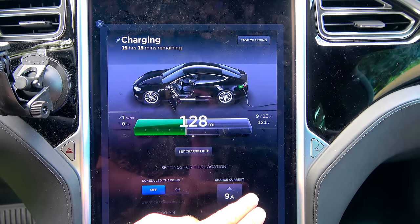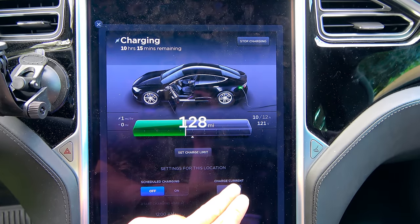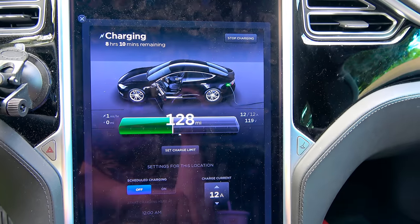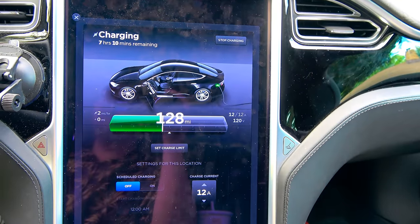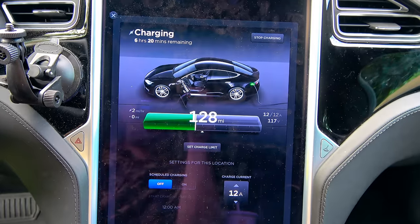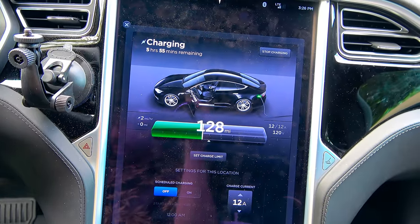9 amps and the Generac is keeping up — very impressive. 10 amps — voltage wandered just a little bit. 11 amps — we had a brief drop. And 12 amps at 120 volts, meaning we're drawing about 1,440 watts right now. That number on screen takes just a little while to catch up with the actual reading — it's delayed.